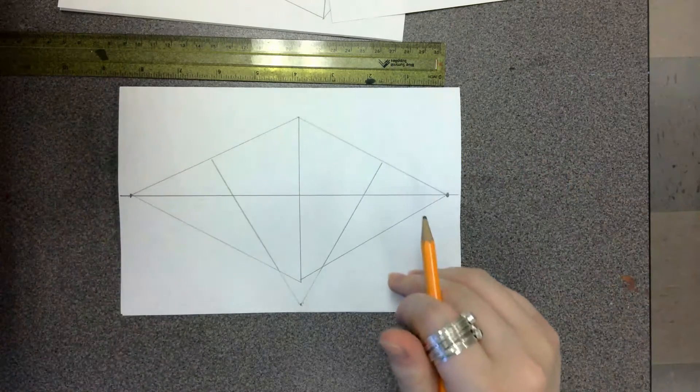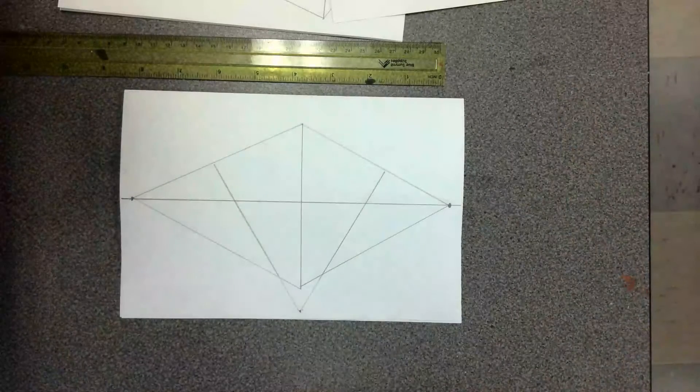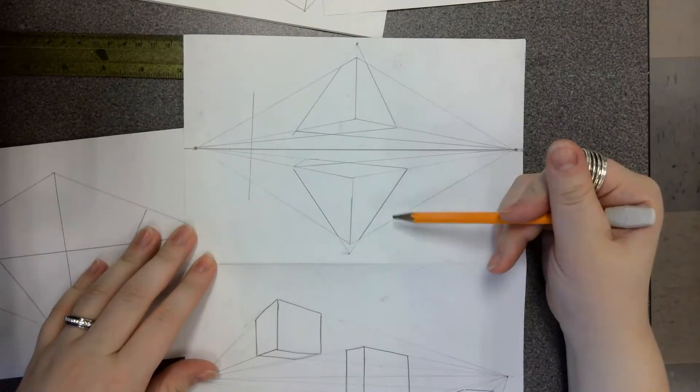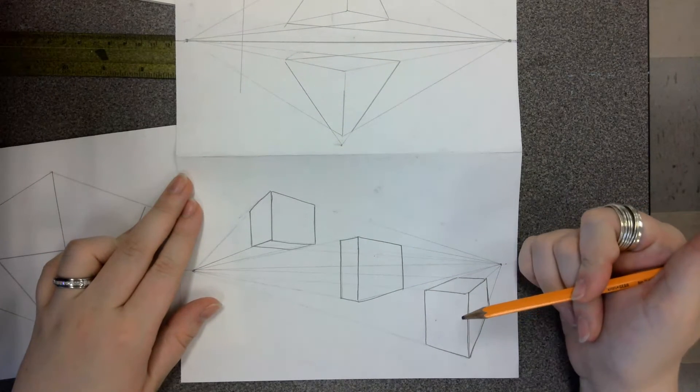That's all you need to know for three-point perspective. If you are completely finished, you should have two boxes on your three-point perspective and three boxes on your two-point perspective — and that's all you need to move on to the next part.